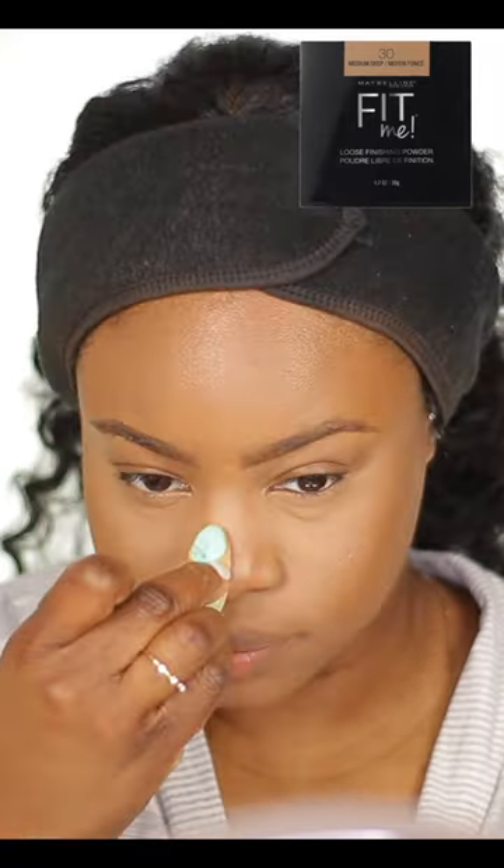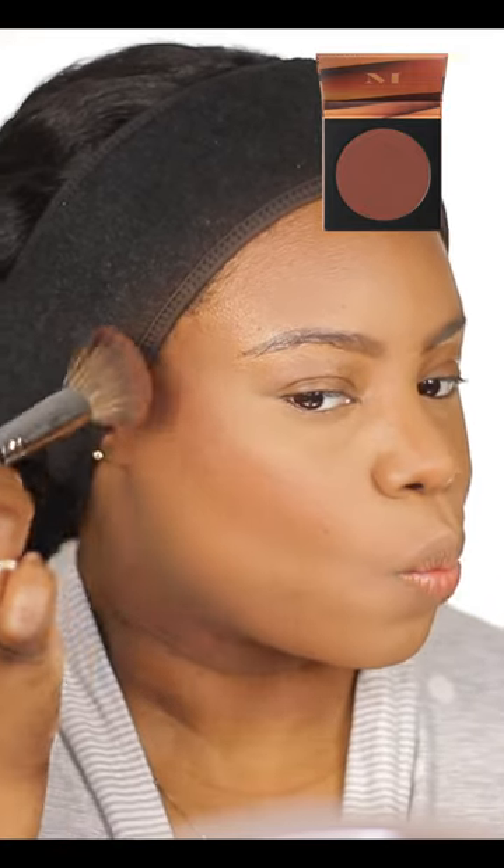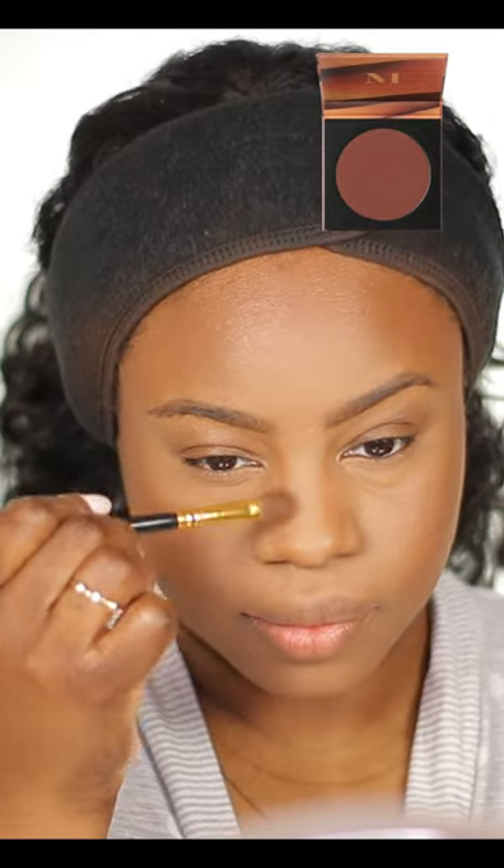Using the same powder, set the rest of the face using a powder brush. Apply bronzer on your cheekbones and on your forehead. Use the same bronzer to contour your nose and your eyelids.